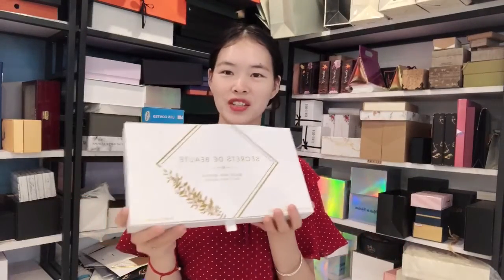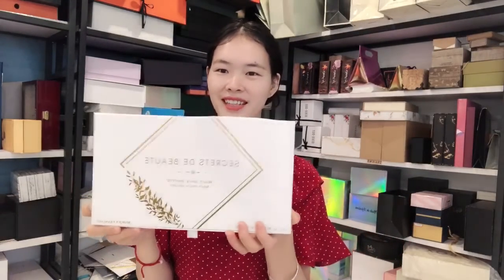If you want to know more information and price, please contact us. Bye.